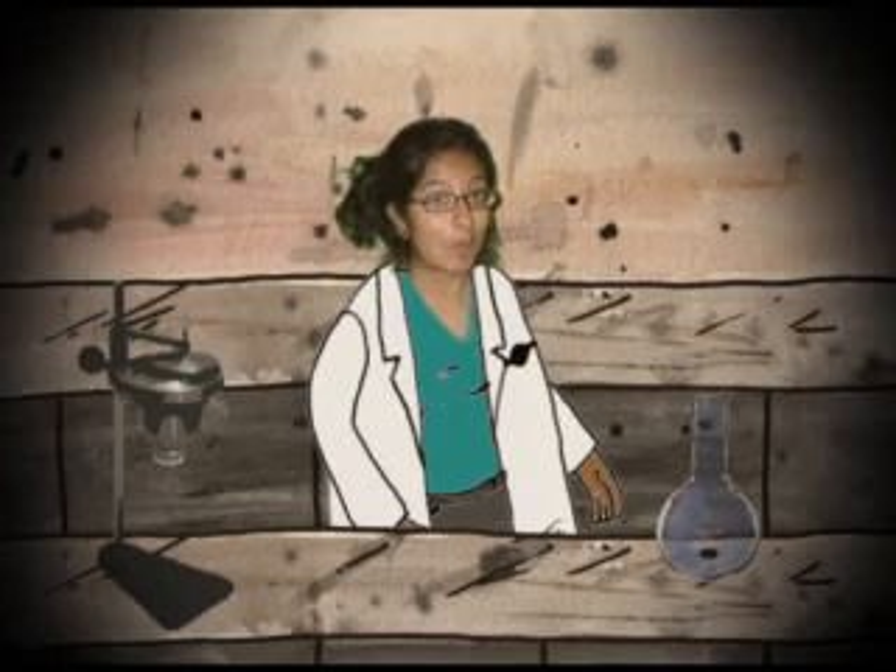Yay! That's today's experiment, boys and girls. This is Professor Vahini signing off from Space Station Zero. Bye bye!